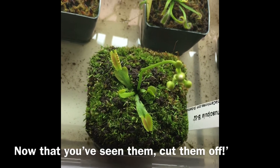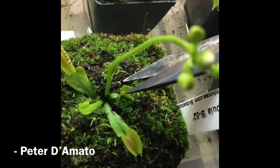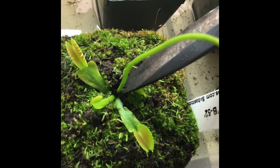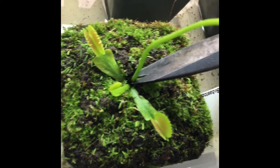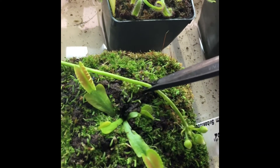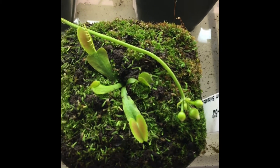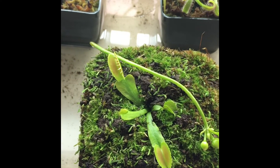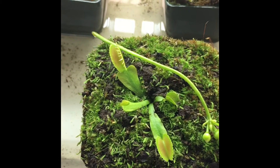What we're going to do with this one is basically wait for it to get about two or three inches and then take some sterilized scissors and cut it off as close to the base as possible. Now the plant can focus its energy on the traps and the leaves and more vigorous growth.